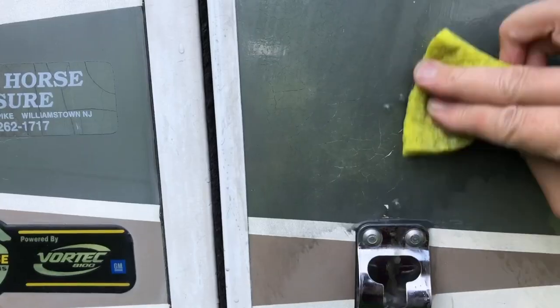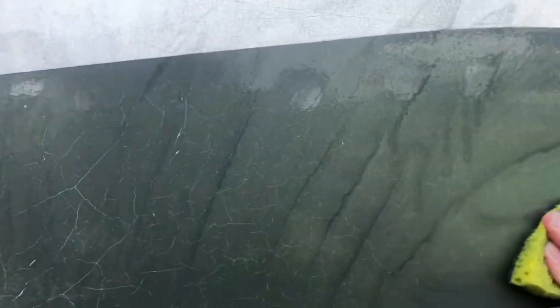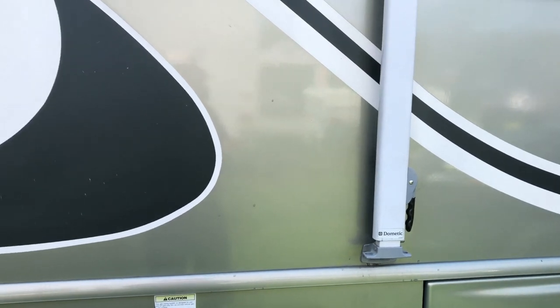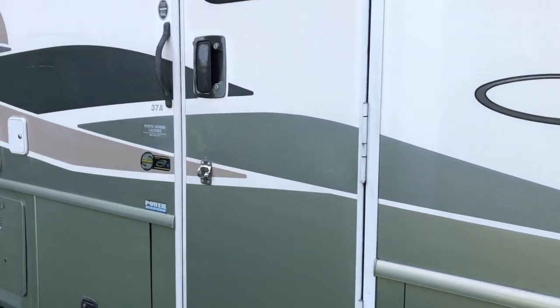One interesting thing is that the different colors of decals seem to have a big difference in how they oxidize. The gold or tan colored decals — I'm not getting that much off of those. The black I'm getting quite a bit, but it's not super dramatic. But the gray decals — oh my gosh. Take a look at what it looks like when I am scrubbing one of them. This is the way it looks after being scrubbed down. The difference is enormous already.